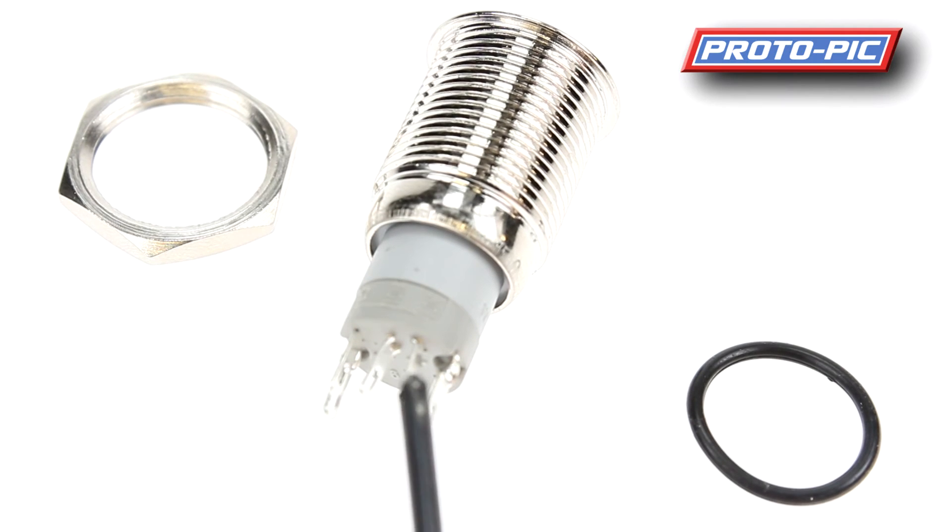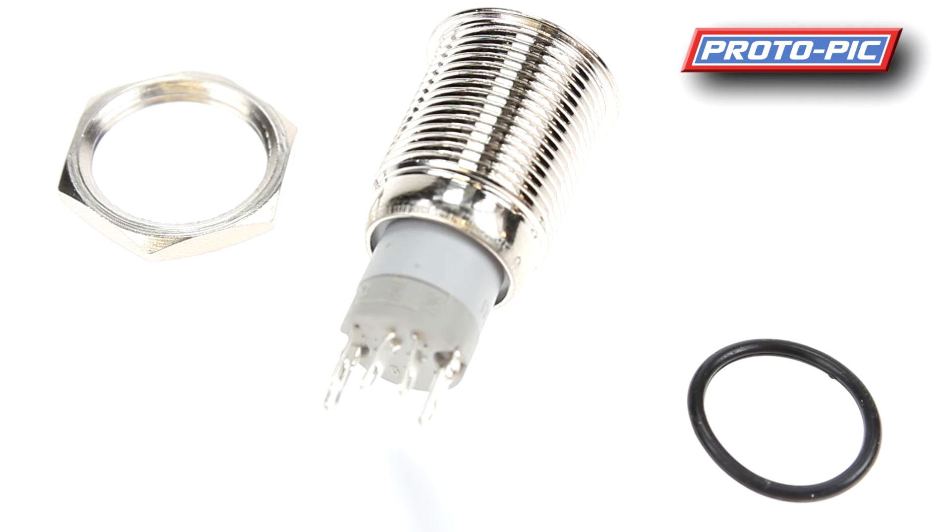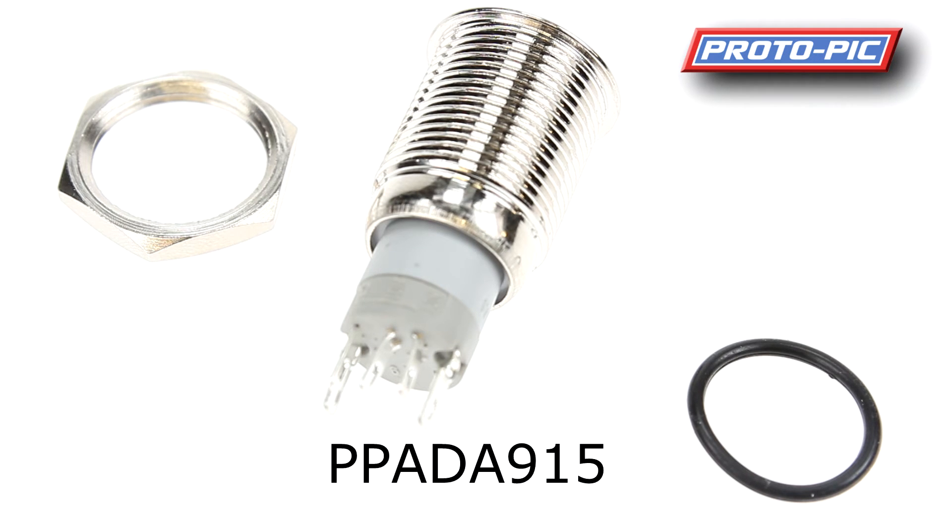There are also three switch connections on the back: a common in the middle, a normally open, and a normally closed pin. When the button is not pressed, one of these will be connected to the middle pin giving your connection, and the other will be open. When you press the button, that flips over to the other pin. This is ideal if you need to latch a circuit on or off — you can wire it so the button makes logical sense when pressed.